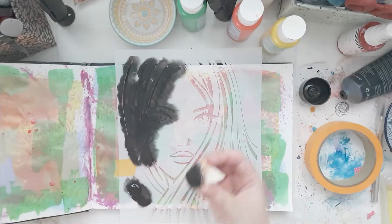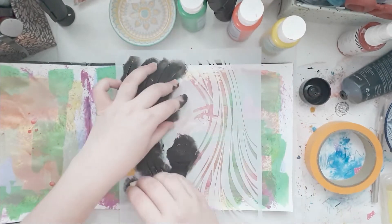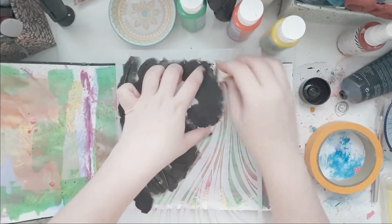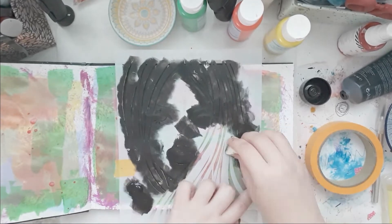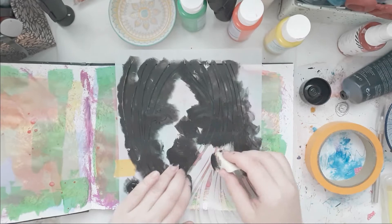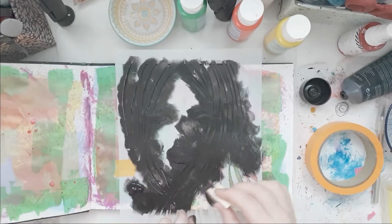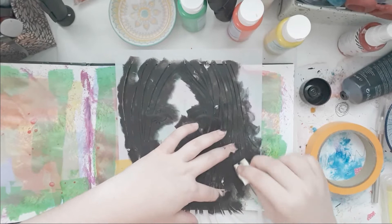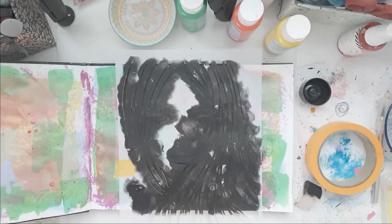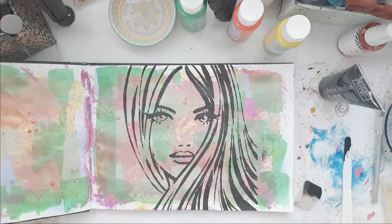I couldn't find my acrylic paint, so I used this — it's not texture paste. I have no idea what it's called. Oh, it is black chisel — very thin chisel. That's why it kept sticking to my fingers. When I removed my fingers from the stencil, they kind of stuck down. I had way too much out, so I scraped some in.